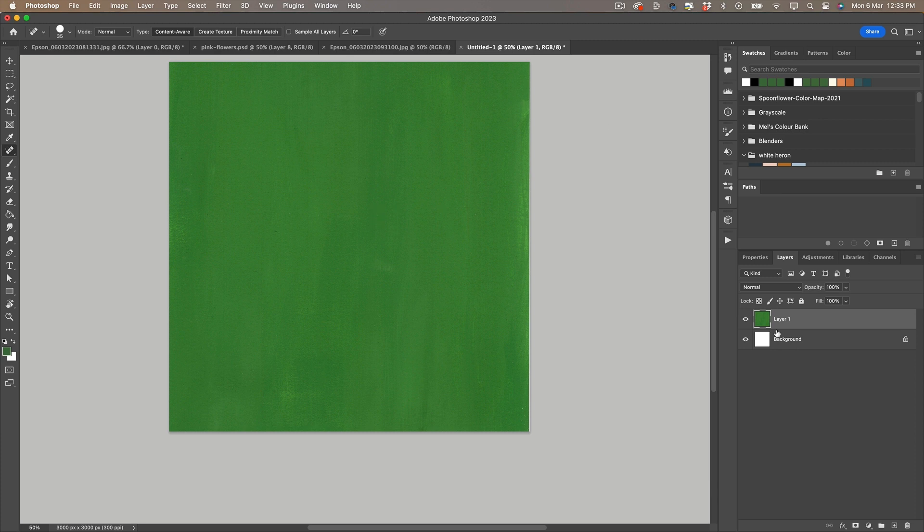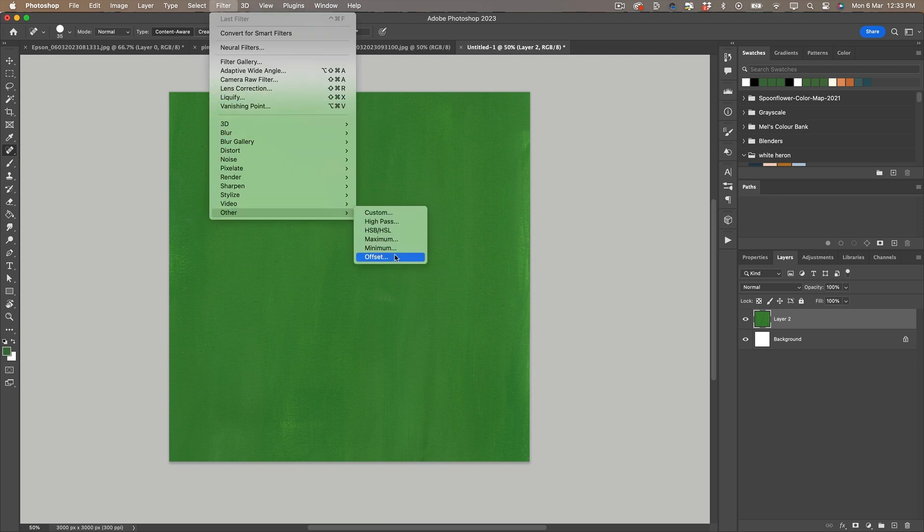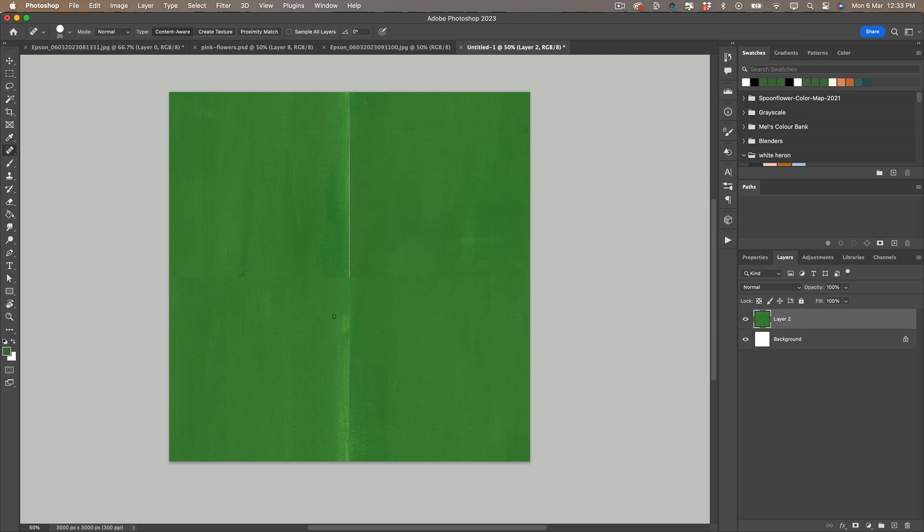I also like to use the clone tool for this as well. Once I'm happy with that, we have to offset it to create a repeating textured background. To do that, I go to Filter > Other > Offset, and make sure that the horizontal and vertical are each set to half the canvas size — so 1500 by 1500, which is half of our 3000 pixel canvas. That will put a line down the middle and a line across.